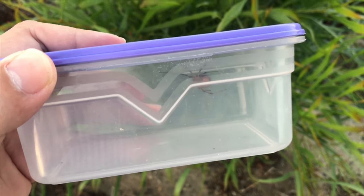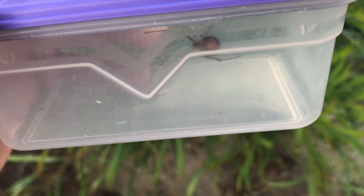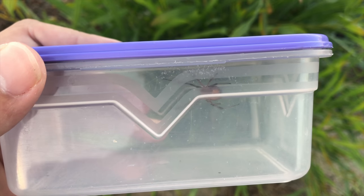Hey guys, Willem from Blaiburg Snake Rescue here. I have here a brown button spider — you can just make out the orange marking on the belly over there. Quite a big one, so it's probably a female.